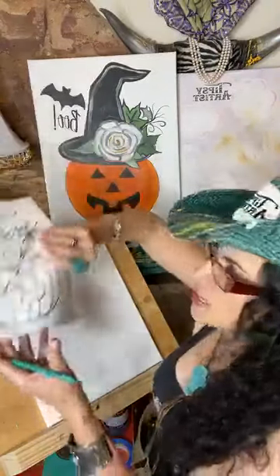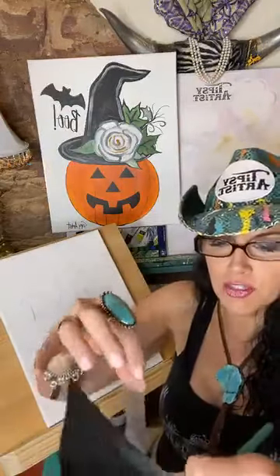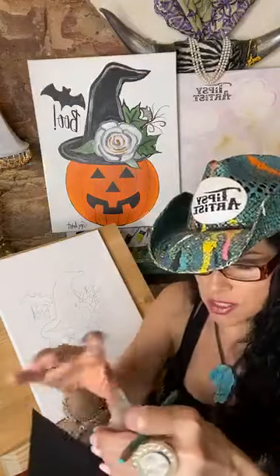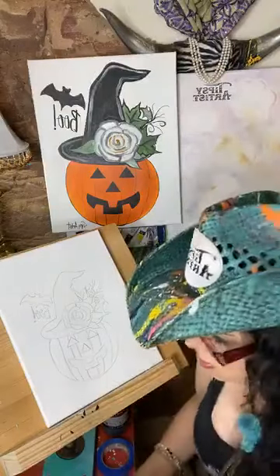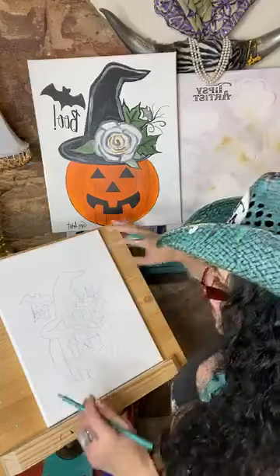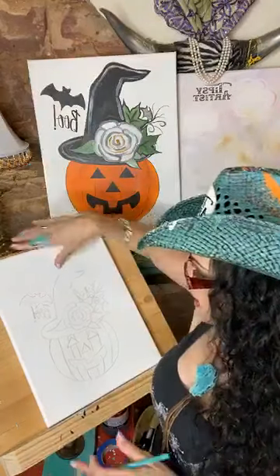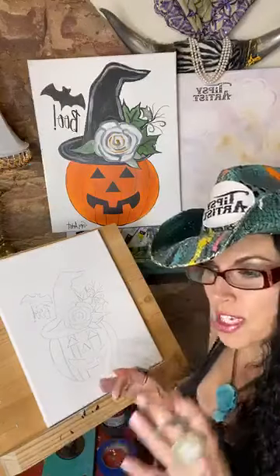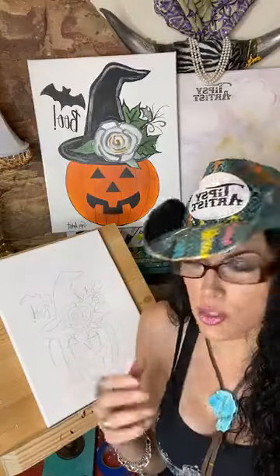I'll go ahead and lift off. You can get several uses out of the graphite paper — I wouldn't let the scotch tape touch the back of the graphite paper because that will ruin it. But you can definitely reuse it many times. The line art is also reusable; you can use sections of it to be creative and mix it up a little bit too.